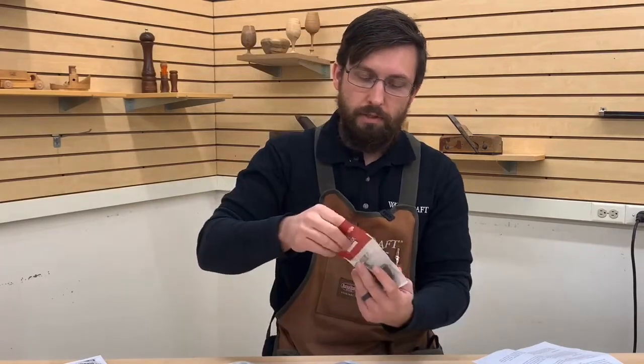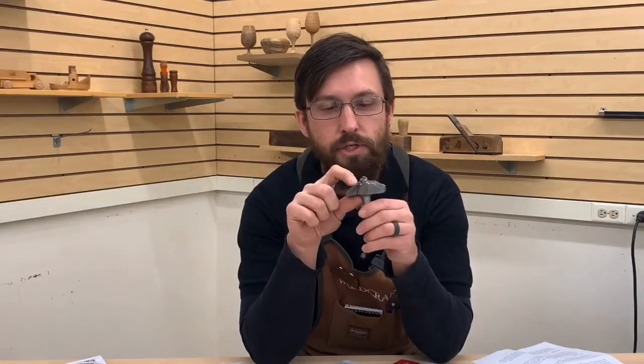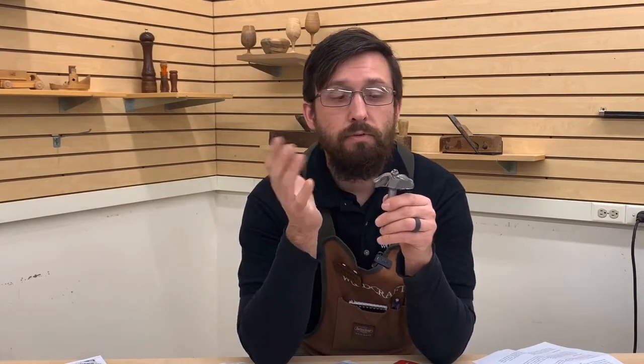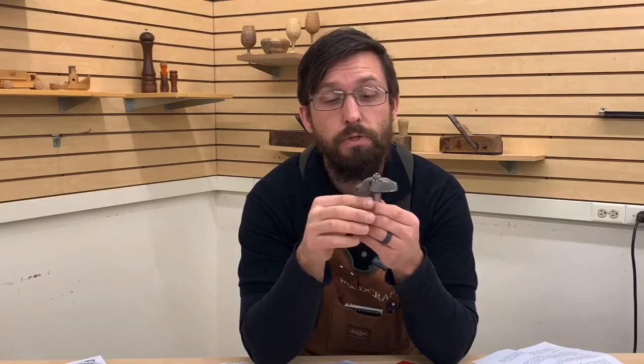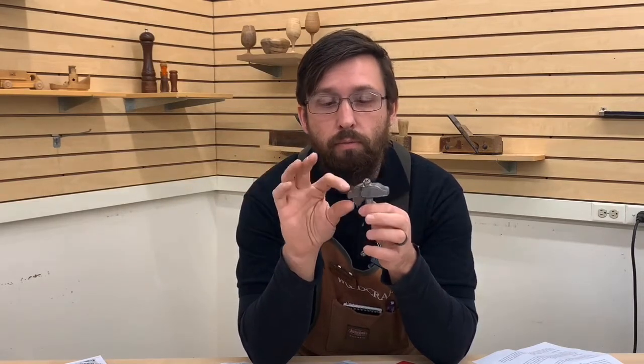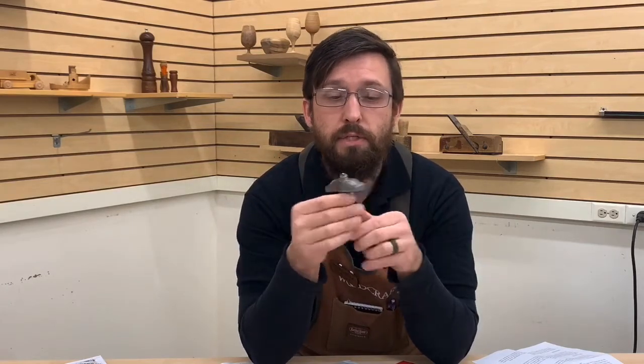Some more specialty shaping router bits: this is a raised panel bit. I grabbed this one because it has the OG curved feature. This is for cabinet making — I would suggest a two-and-a-quarter horsepower router or larger to run these, and in a table, as it's very difficult to do freehand. This gives you a nice profile on the panel of a door and relieves the edge down so that it can fit into the groove of your rail and stiles.